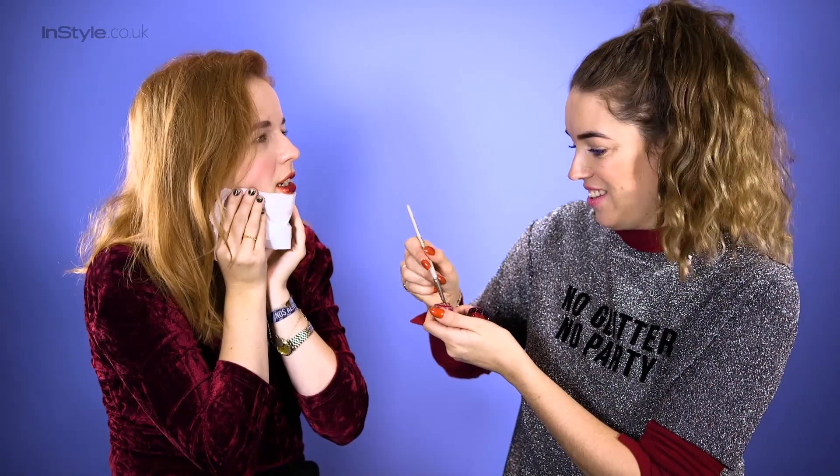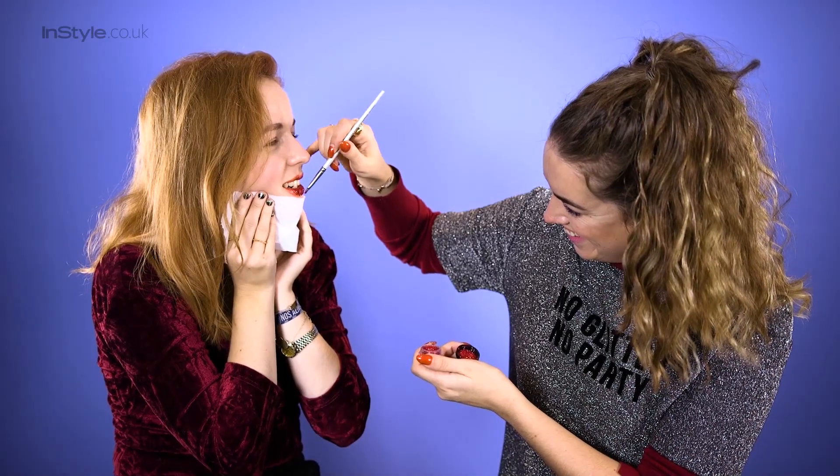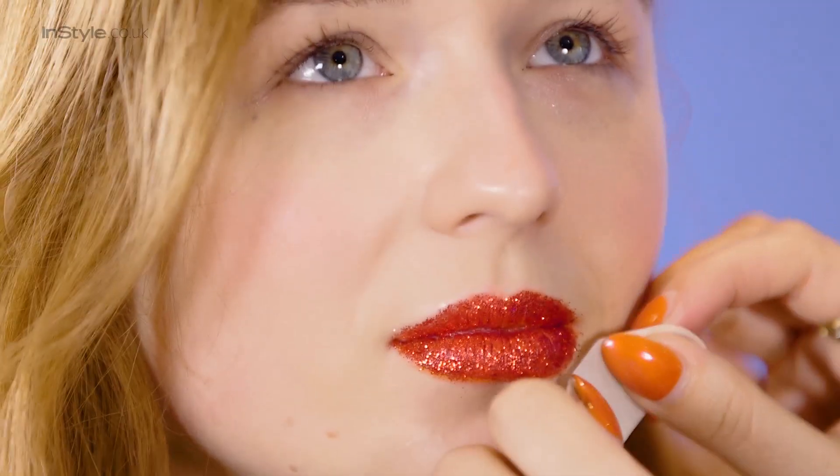You're never going to want to take this off. So what I'm going to do now is take the masking tape. It's really important to use masking tape and not sellotape because sellotape can be a bit harsh — you don't want to give yourself a chin wax. What I do is take it and press it a few times on my hand just to take off a bit of the stickiness, and then use it anywhere you need to remove the glitter.